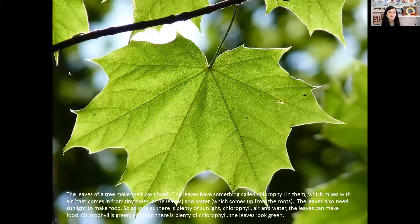Now let's do some science together. Let's find out why those leaves are sometimes green and sometimes yellow and orange and beautiful red and gold. The leaves of a tree make their own food. The leaves have something inside them called chlorophyll. That chlorophyll mixes with air that comes in from tiny holes in the leaves and water that comes up from the roots. The leaves also need sunlight to make food — it's like a recipe. As long as there's plenty of sunlight, chlorophyll, air and water, the leaves can make food. Chlorophyll, that's one of the ingredients needed to make food, is green. So when there's plenty of chlorophyll, the leaves look green.